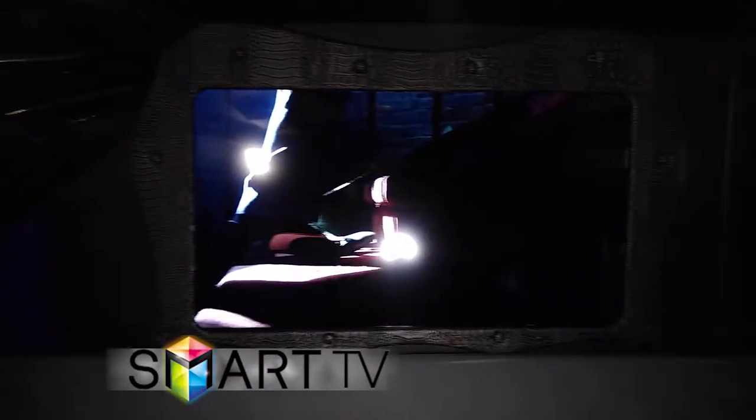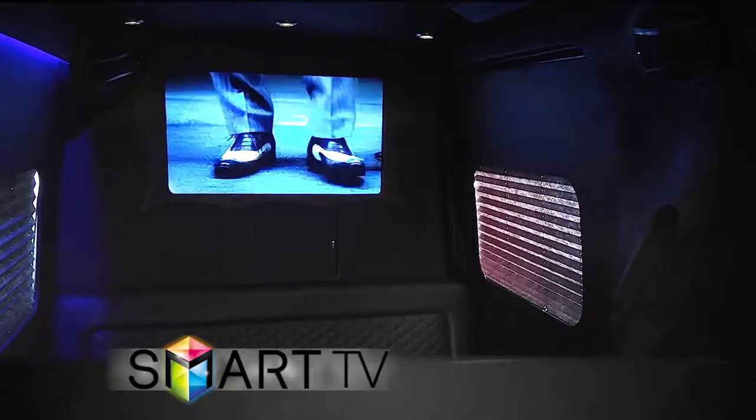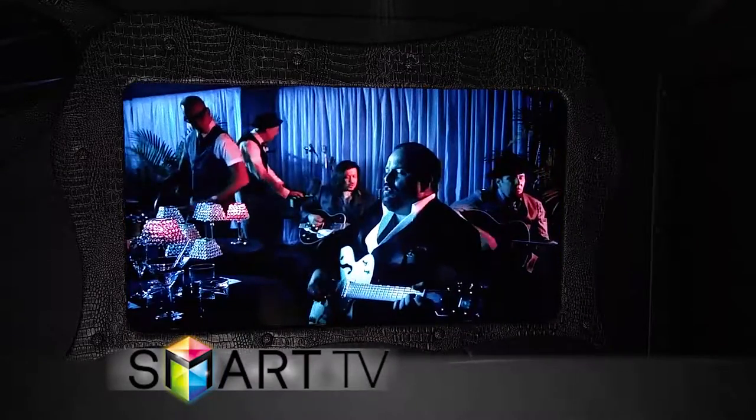We have one big TV in the front, and boy is it awesome. It's a really cool smart TV, so you can mirror your cell phone to it to watch YouTube, videos, pictures — anything that you want to watch on your phone, watch it right on the big screen with ease.